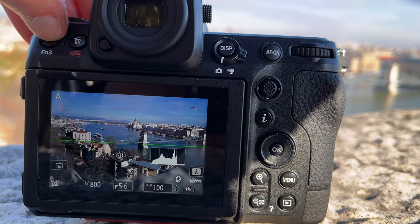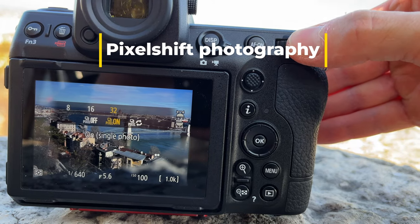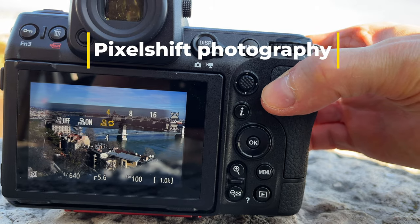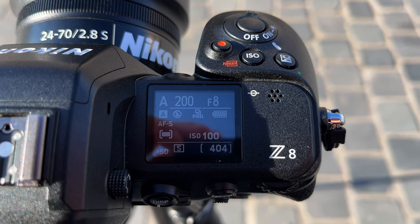First of all, the Z8 received pixel shift photography, which means that the camera takes a series of shots, changing the position of the sensor pixel by pixel. This results in less noise and resolution can go up to 180 megapixels.